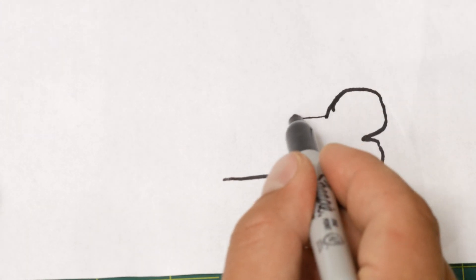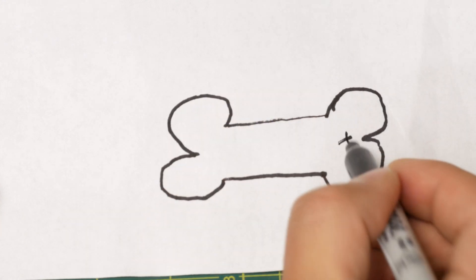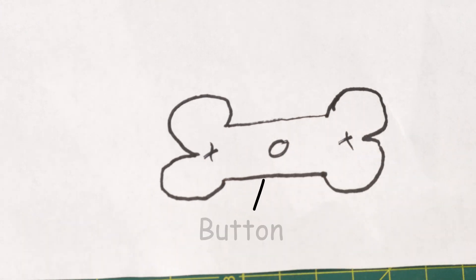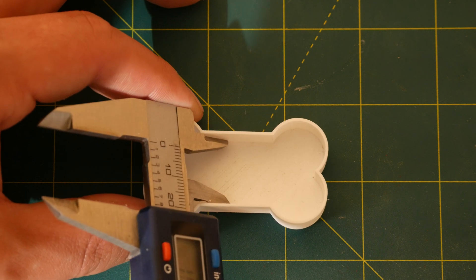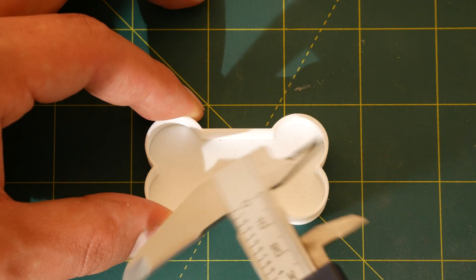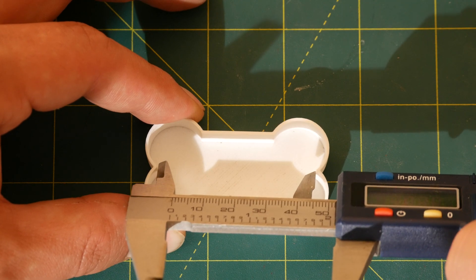I settled on a classic design: a dog bone. This gives a nice wide surface for Joey's name, provides a spot on each end for the LEDs, and later I figured out that the middle can be used as the perfect spot for the button that turns the light on and off. I modeled and 3D printed a very basic bone shape just to give me rough dimensions to work with, since at this point I just wanted to know how much space I had for building the electronics.